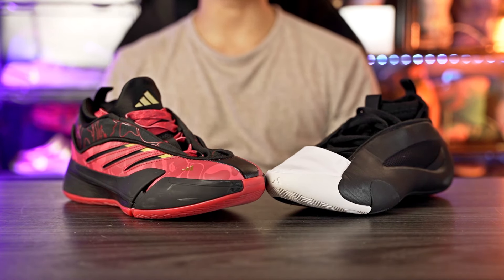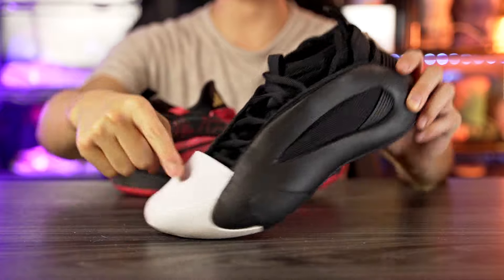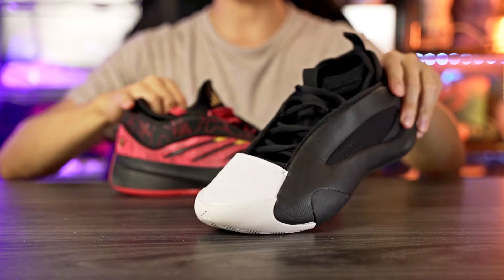Overall, Adidas really needs to do better on material quality. The Harden Vol 8's foam and exterior materials feel really cheap, and both shoes show significant crease marks.